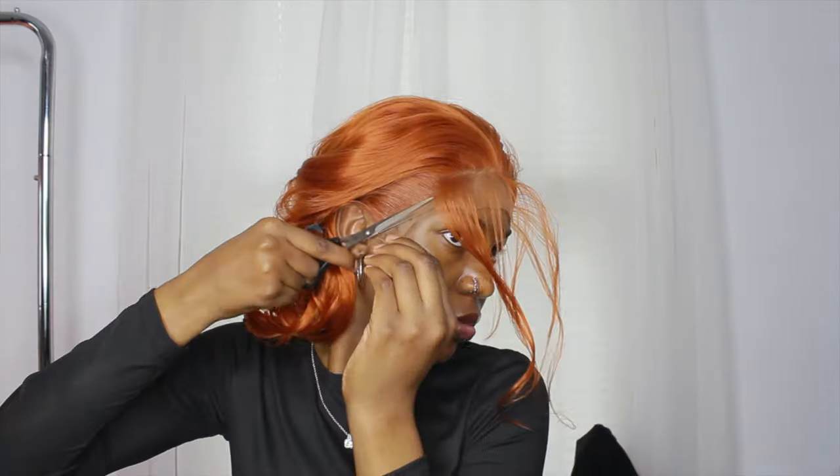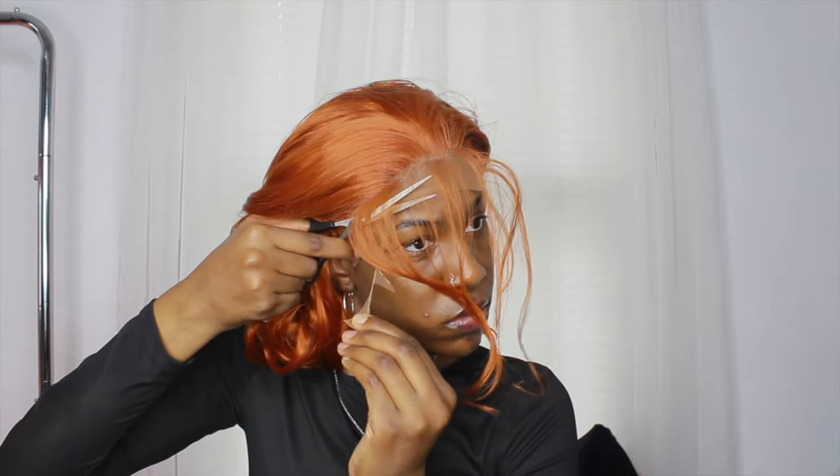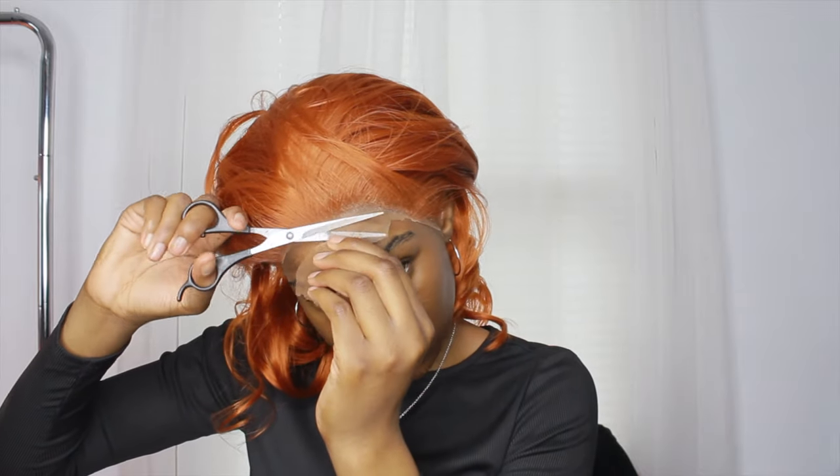I went ahead and cut off the lace a little more to make it look more realistic so you don't see so much lace in the front. For the baby hairs, I pulled them all out — I probably should have done it piece by piece. I'm using my Pantene mousse, which is the mousse I always use for baby hairs, and my edge brush. I did go off camera to fix them because I didn't like how they were looking on camera.